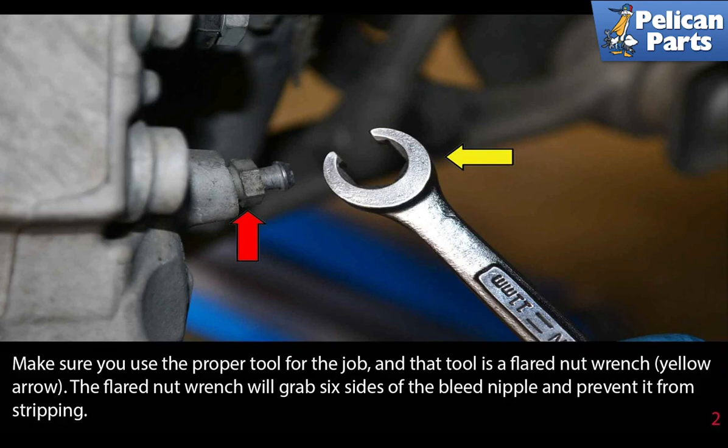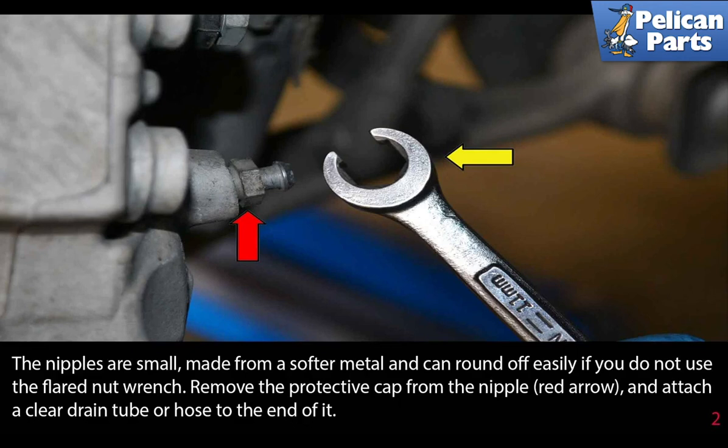Make sure to use the proper tool for the job, and that tool is a flared nut wrench. The flared nut wrench will grab 6 sides of the bleed nipple and prevent it from stripping. The nipples are small and made from a softer metal and can round off easily if you do not use a flared nut wrench.